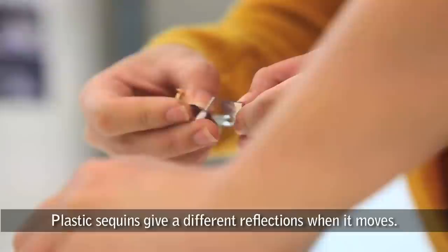The plastic sequins, when they move, give a different reflection — the colour will change. The rivets with the crystals actually give a shine to the plastic sequins.